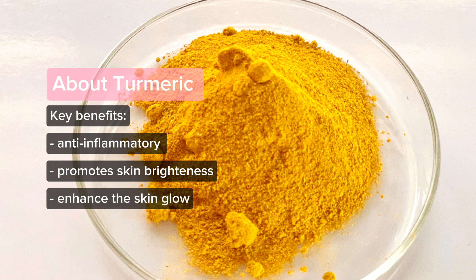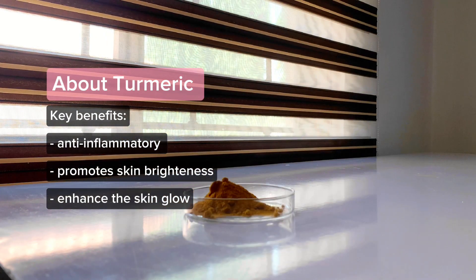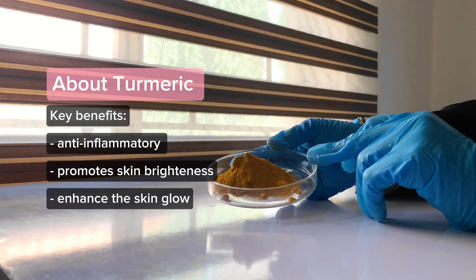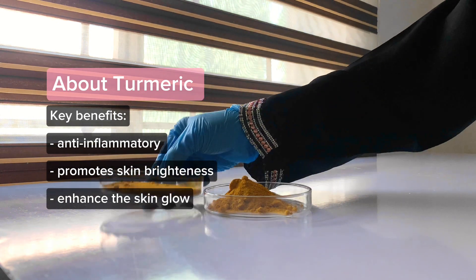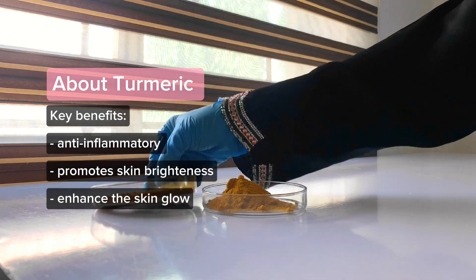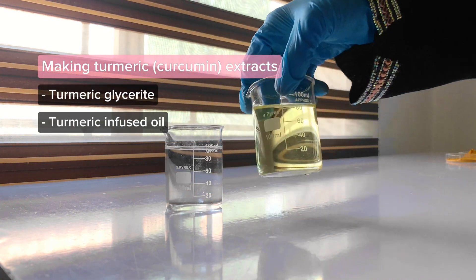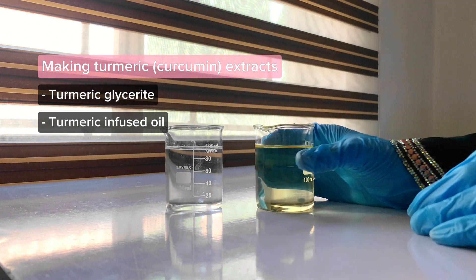Turmeric is a spice that originated from India. It's commonly used in food preparation but has also found use in skincare, with amazing benefits for the skin. It has proven anti-inflammatory properties, helps soothe inflammation, improves skin glow, and brightens the skin. The primary component in turmeric responsible for these benefits is called curcumin, and we're going to be trying to extract this component using two different methods.